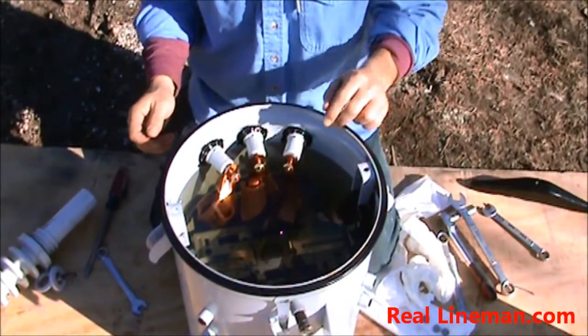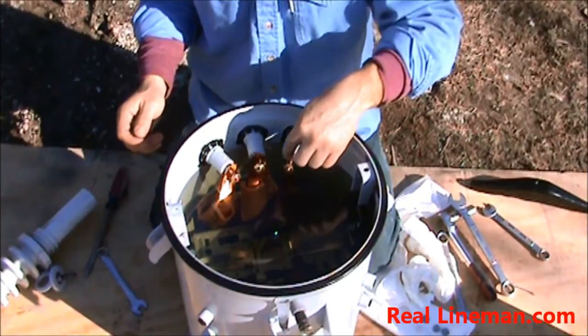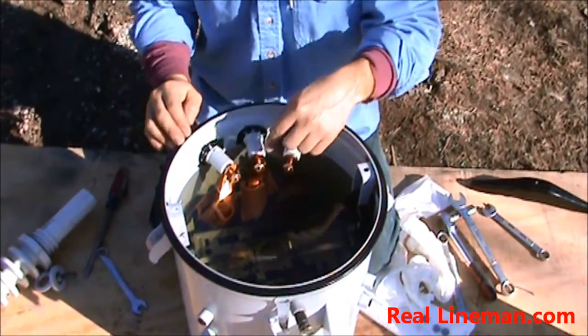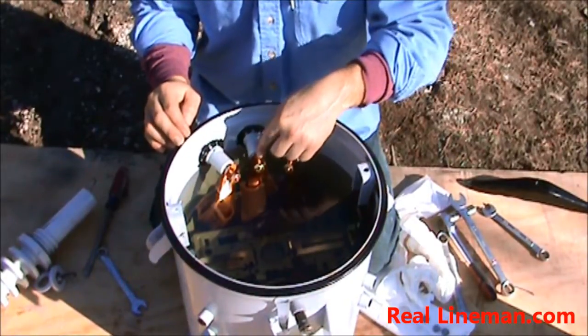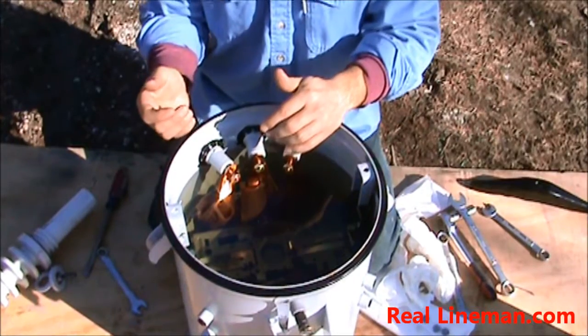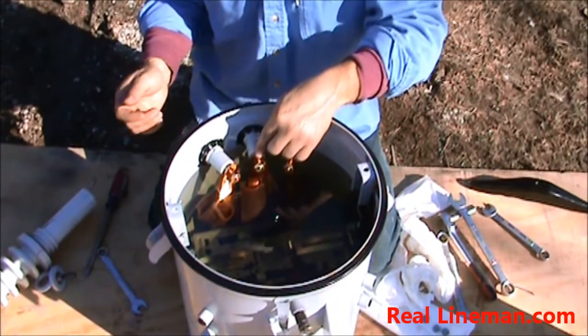What we want to do is put A and C together on your X1 bushing, and then put B and D together — usually to give an indication that you have a wide bank — we'll put it on your center bushing.